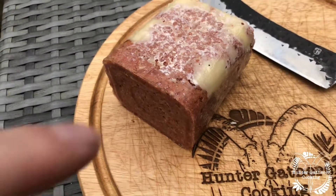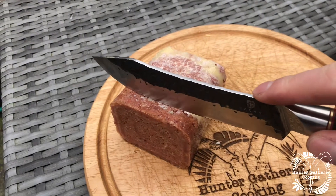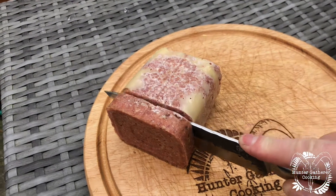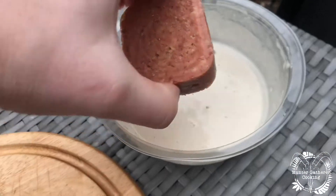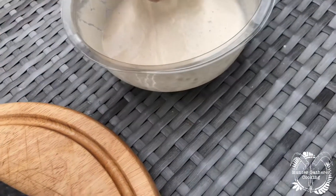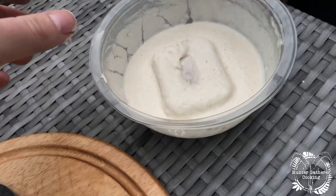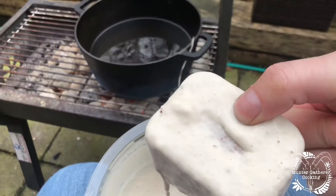So I think we'll take some off this end here, just do a slice like that. There we go, in it goes. I've made the batter a bit thicker this time, hopefully that will make all the difference. Corned beef — will it batter?